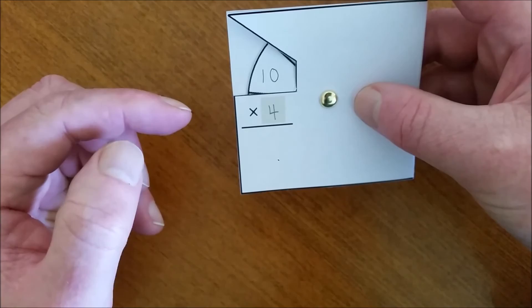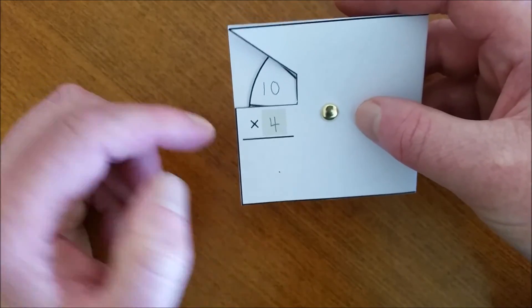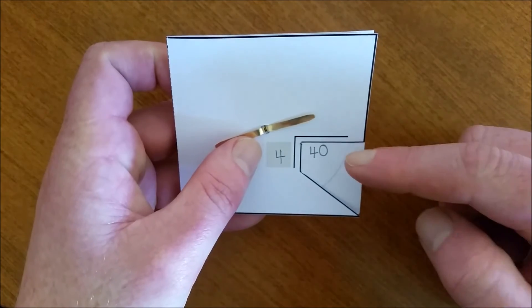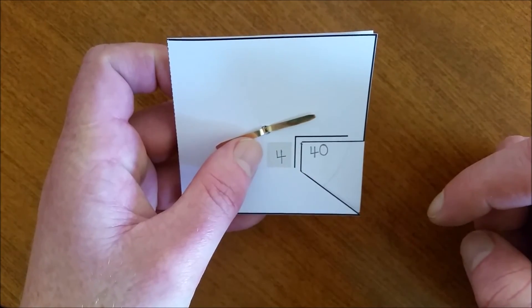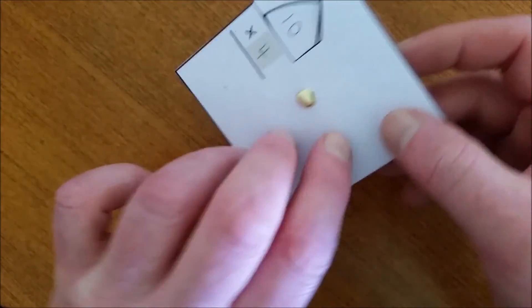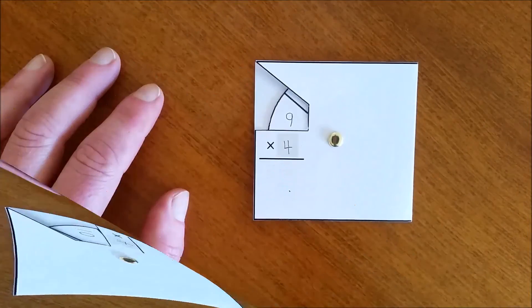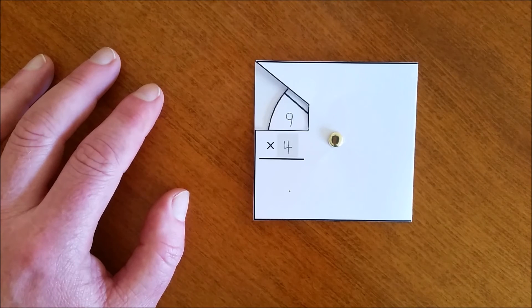Four tens are forty, and my answer is here. Forty — how many fours — and the answer is ten, and my answer was here, so I can continue. The multiplication and division wheel allows students to practice these basic facts together — multiplication and division at the same time — in order to build automaticity.